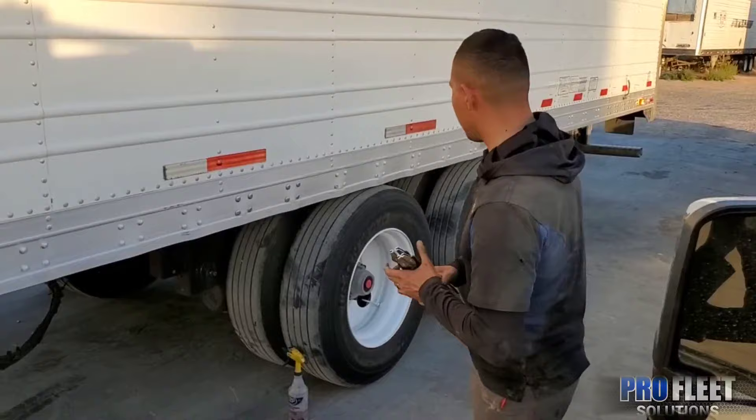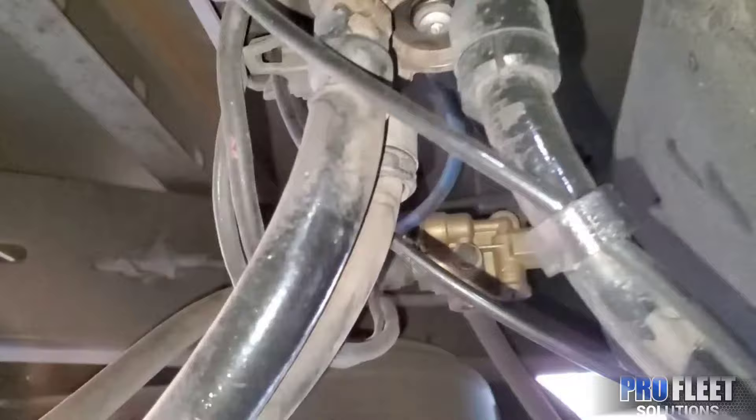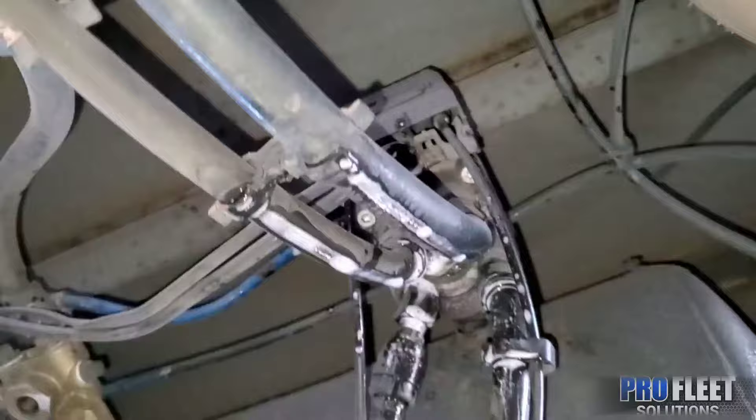What's up guys, so today we're showing you a quick video on the air leaking coming from the valve and the brake chamber. I'm going to show you a procedure to see if it's your valve or the chamber. As you can see, there's an air leak coming from that valve. If you have soapy water, it might come in handy.